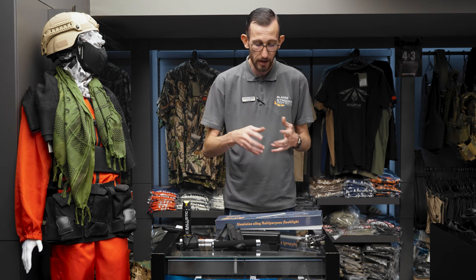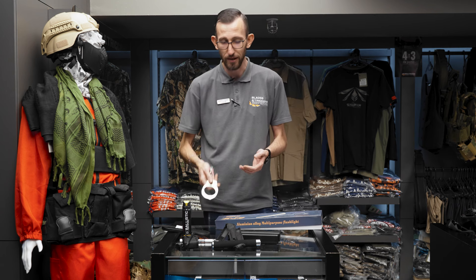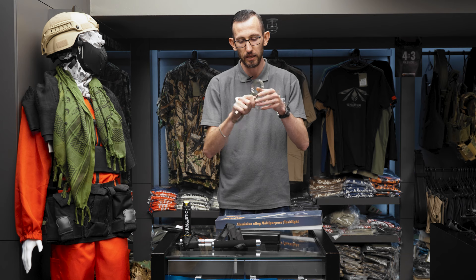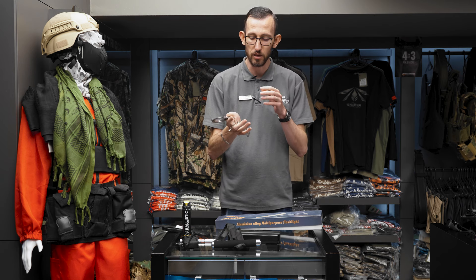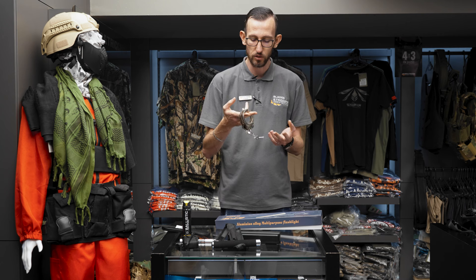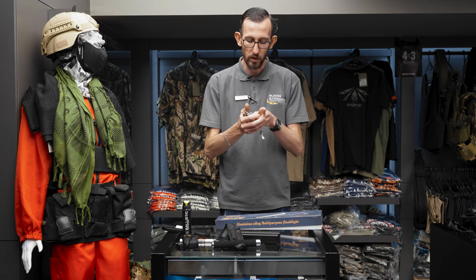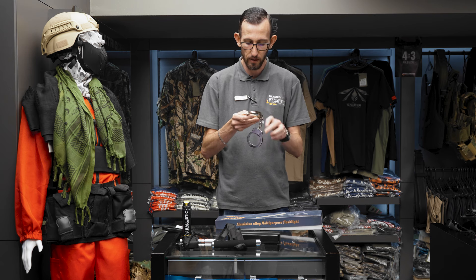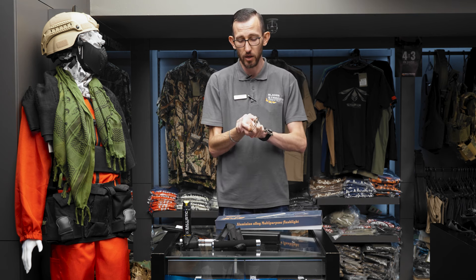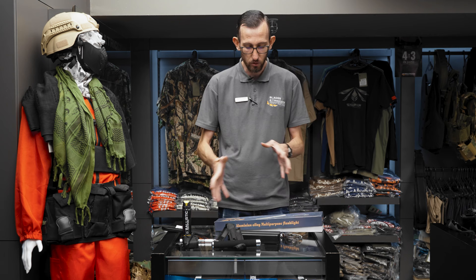On to my last product on the table today: handcuffs. Why handcuffs as a self-defense tool? Because once you put a criminal down, you need something to restrain them with. These are all clip-on ones and come out with keys. You get them in different colors and styles — some have a chain in the middle, and you also get them with a hinge. Once they're on, they're not coming off. They're well-priced for the quality you get, and simple to undo with the key. There's also a little pin at the back of the key with a slot — press that in to lock the handcuff so assailants can't squeeze it tighter and cause injury.